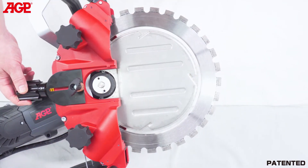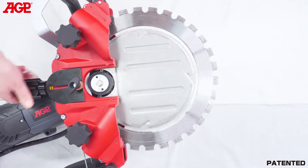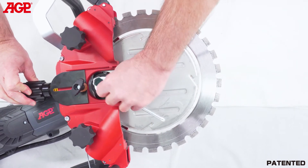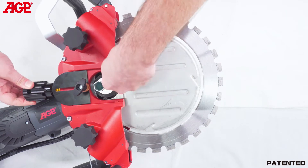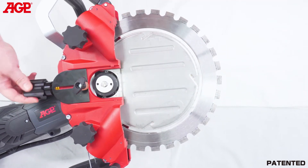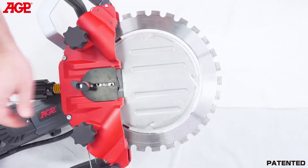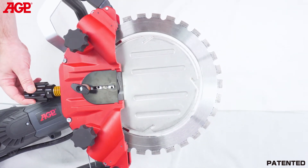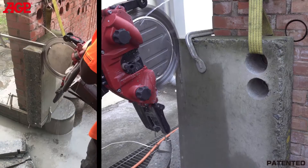To adjust the drive tension, tighten just until the blade does not slip on the drive wheel, then tighten a further one quarter turn. Do not over tension it. Then close the cover. If it slips in operation due to drive wheel wear, simply tighten it a small amount at a time, just enough to keep it from slipping. Do not over tension.